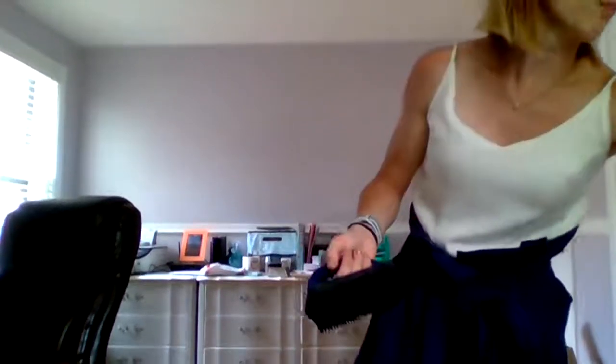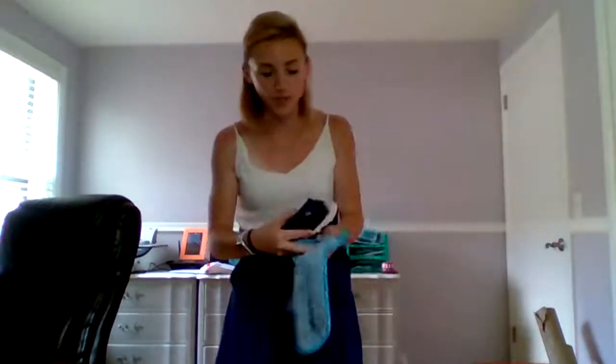You can almost use it like a lint roller — it doesn't work quite as well as our lint mitt for that, but it works really well. You can also use this to clean other things, like our dust mitt. Just clean that off and we're back to good as new, and you don't have to launder everything every single time you use it. I also use this to really get stain remover into my clothes because this is rubber.